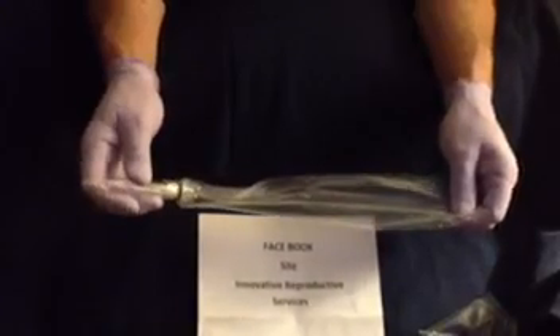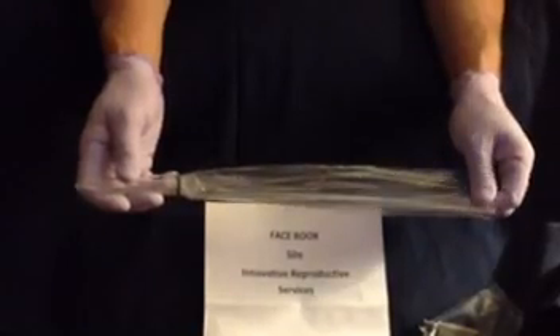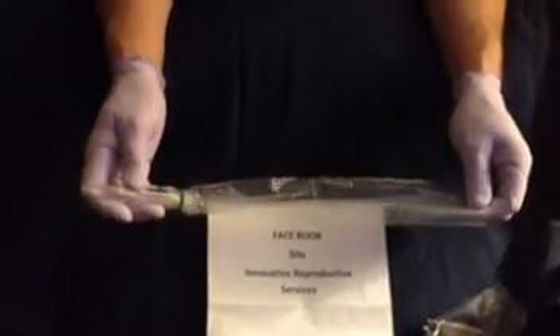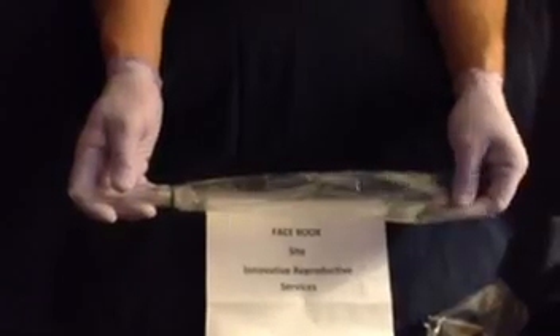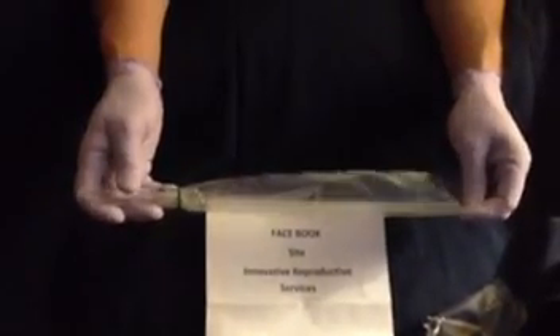What you do not want to use is latex. Latex is spermicidal. Generally people try to wash and rinse them, and there are a lot of residual issues with the type of cleaning solution they use on them. Latex can break up and cause problems within the ejaculate.